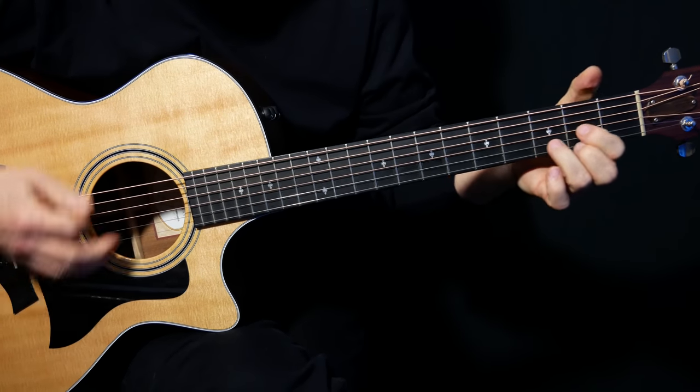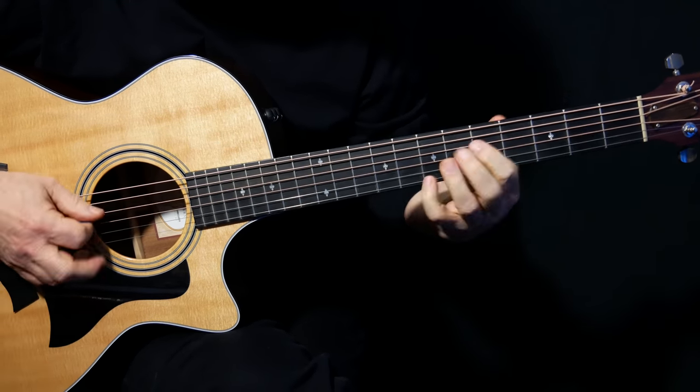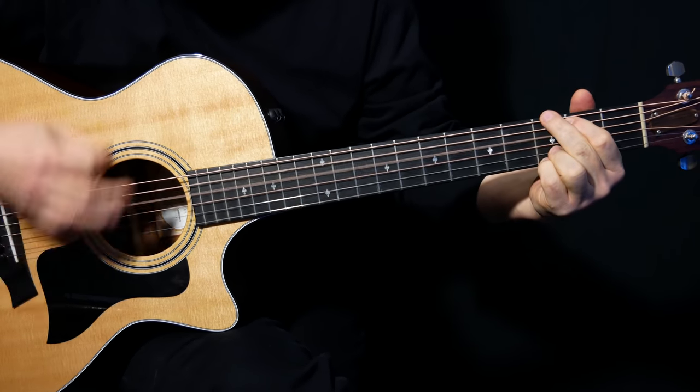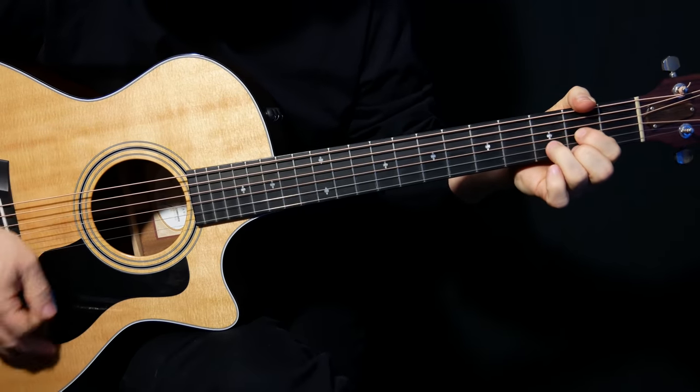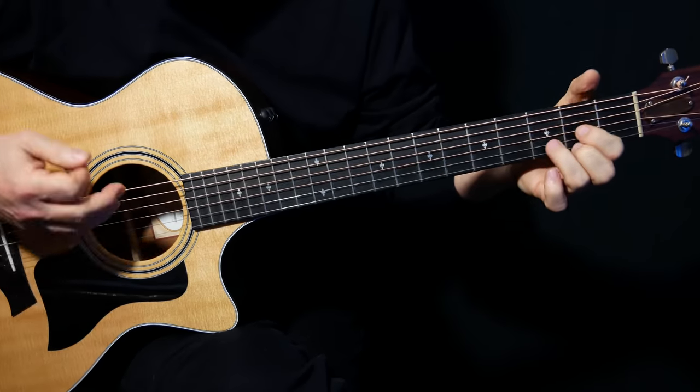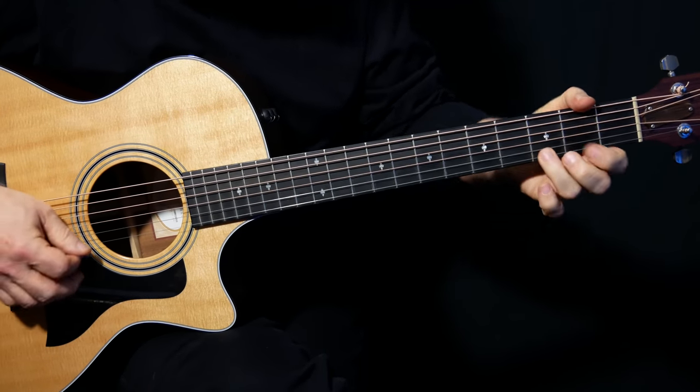And the chorus goes like this. That is really cool — we've just got a D chord with a little suspension.